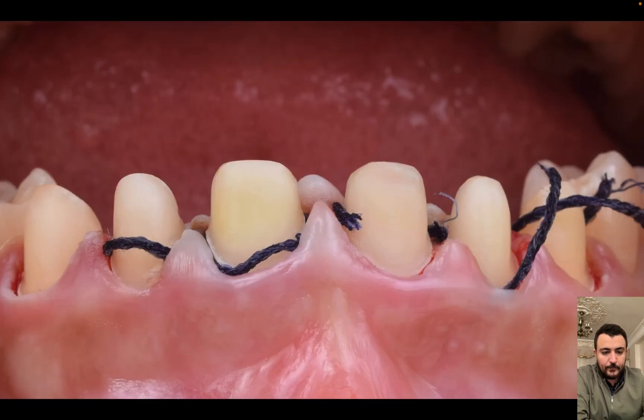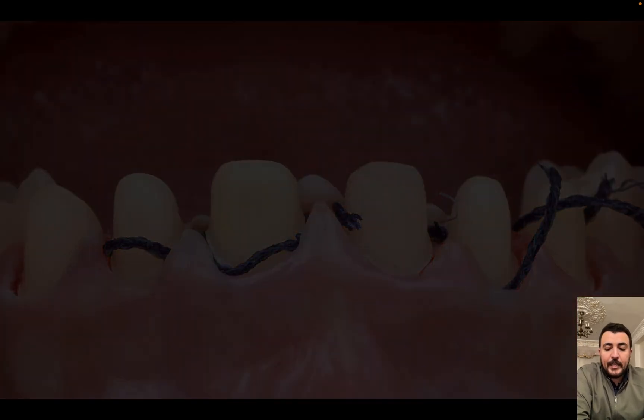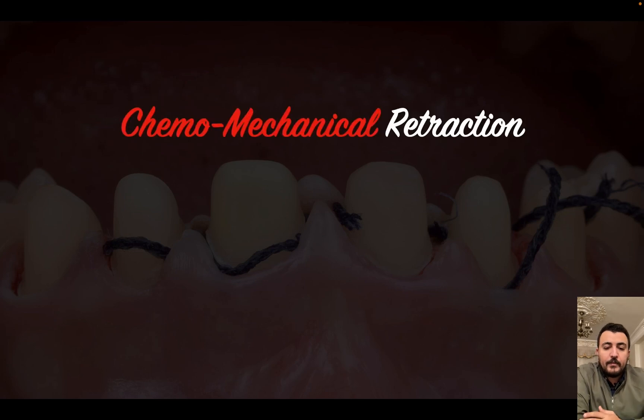Retraction cord, as a chemo-mechanical method, is the most famous and most common material used by many dentists. Retraction cord usually has many classifications according to size: we have triple zero, double zero, zero, one, two, and three.